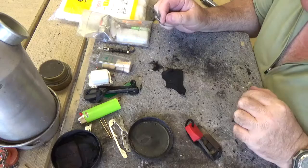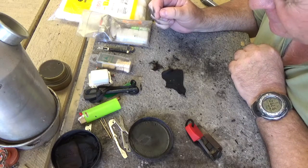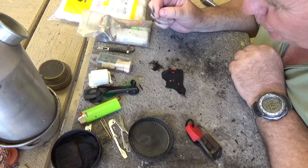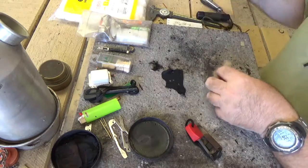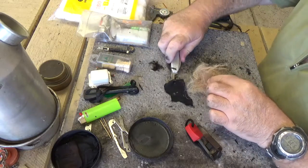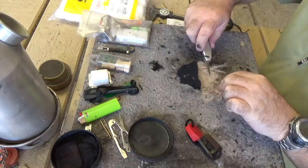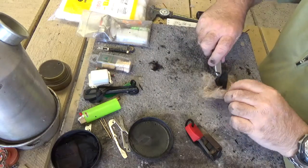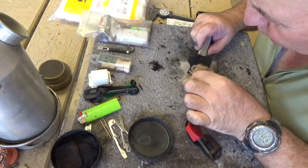So now let's see if the camera picks that up — blowing it so you might be able to see it better. It's formed an ember, so then I can work with my tinder bundle.